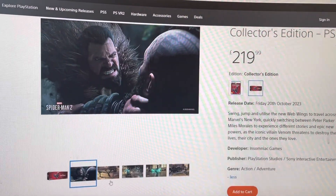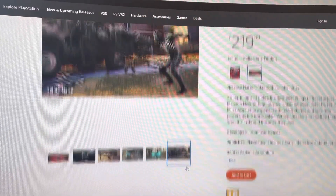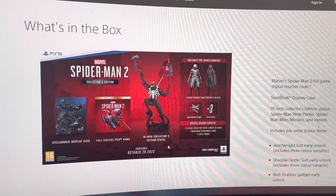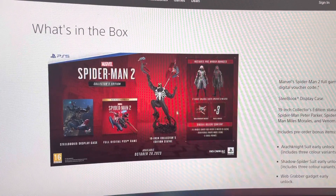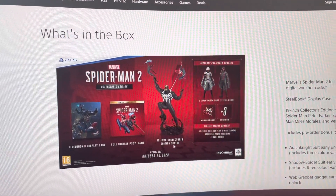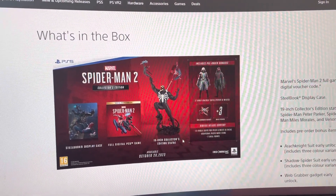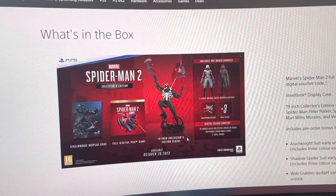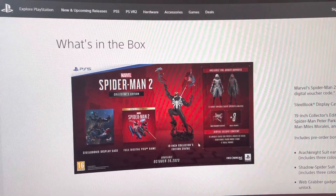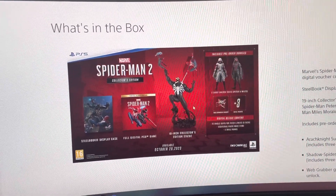You can see right here it's really really good, so it's going to be a banger of a game. The main reason why people will get this Collector's Edition is for the statue, which is about 19 inches — around 46 to 48 centimeters. So if you think of the PS5, it's basically a few centimeters taller than the PS5, which is pretty good.